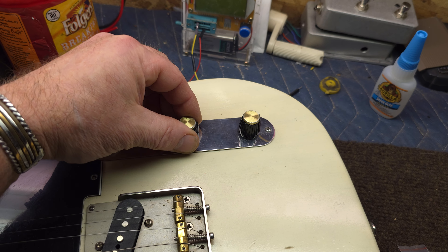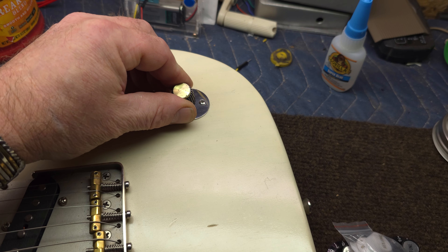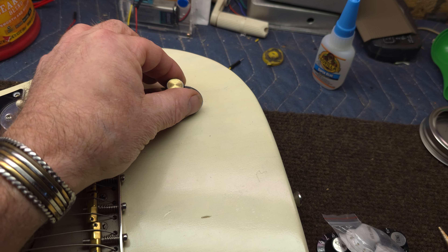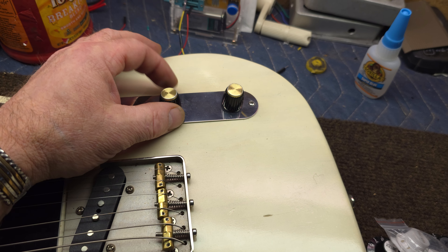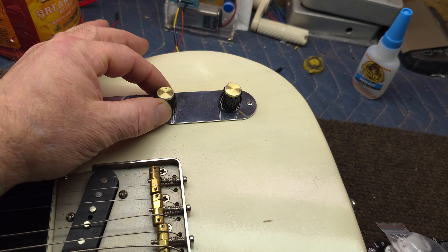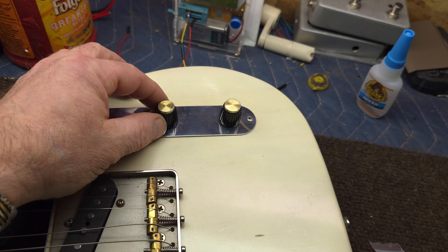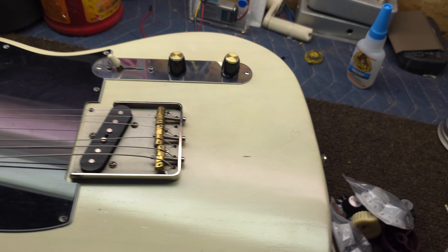These knobs have pointers on them — a little ridge that sticks out. What I like to do with those style knobs: I'm going to put the tone right on noon, so all the way up it's basically at noon. I know my tone is wide open when that line is at 12 o'clock. I like to take the volume and go from about noon to about 2 o'clock. I'll usually run my tone a little bit under noon depending on the amp, so I know basically where I am. And then if I need a little more, I know I've got that extra couple notches.